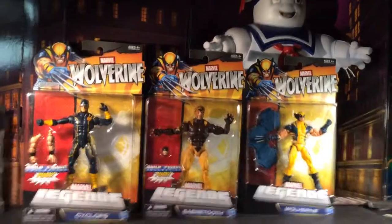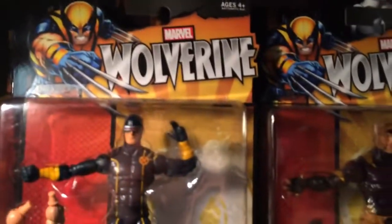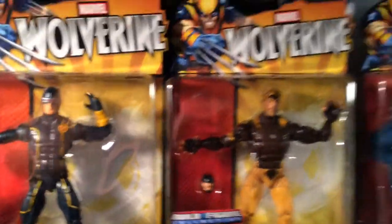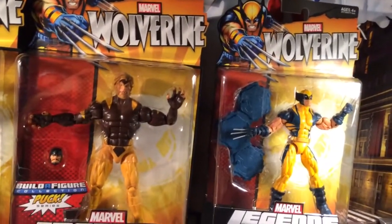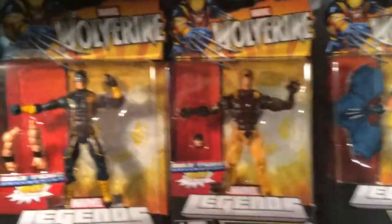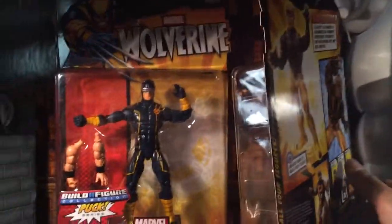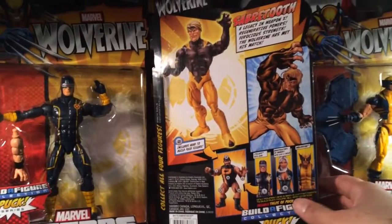This is the stuff I went to pick up from my boy Ed — the Wolverine line. We got Cyclops, Sabretooth, and that Wolverine. Pretty nice. We had two of each of these. The paint on him, man, really sloppy. I know I'm a frost — but he says he's going to hook me up with the piece to his body, so at least I have Puck.